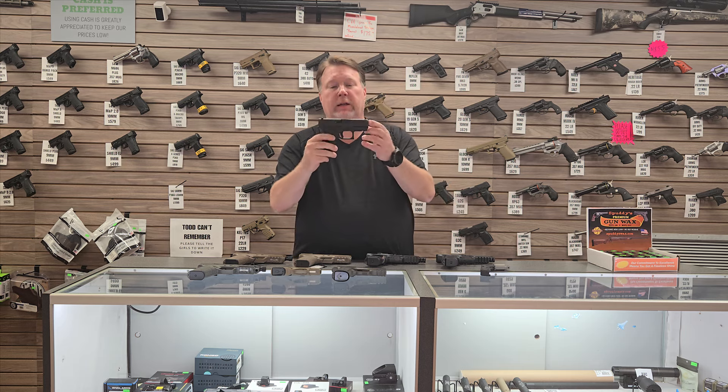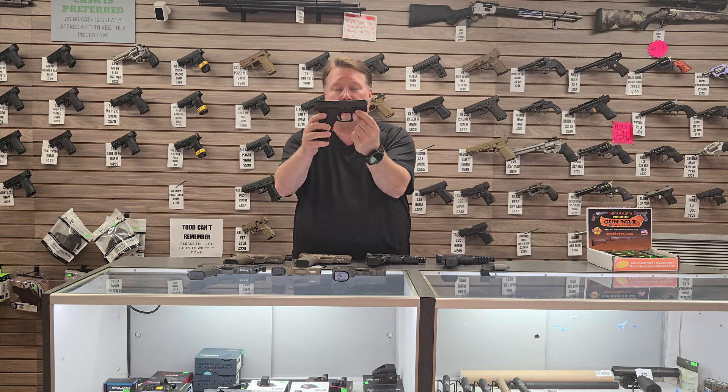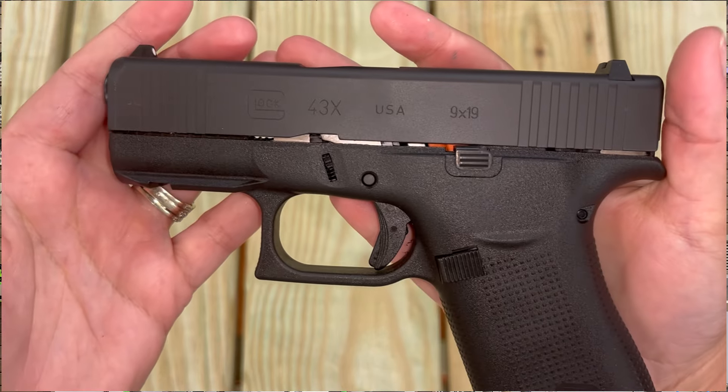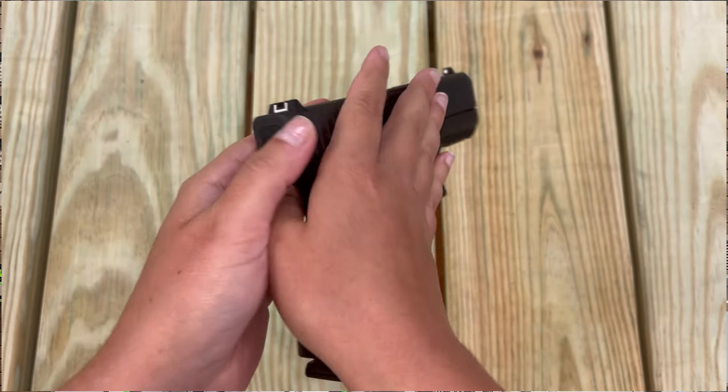This is a new gun — it's a Glock 43X. It's not optics cut, but this one does have the rail. This is the first one of these that we've had, so if you're not interested in an optic but you would like to carry a light, it'll save you a little bit of money on that gun right there too.